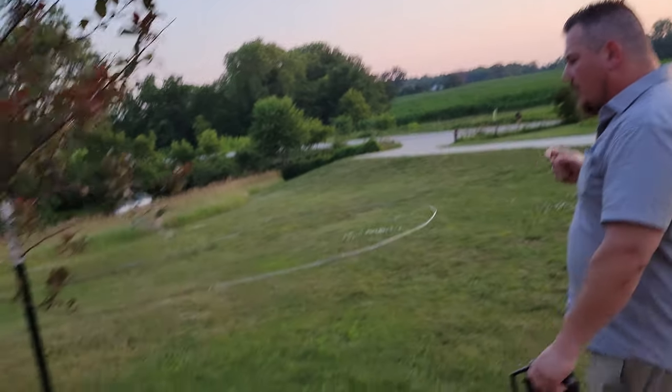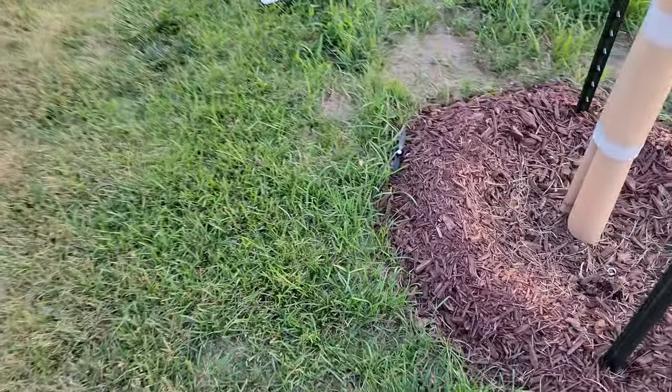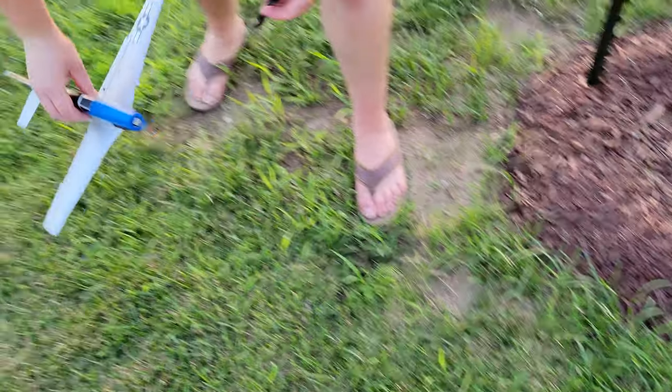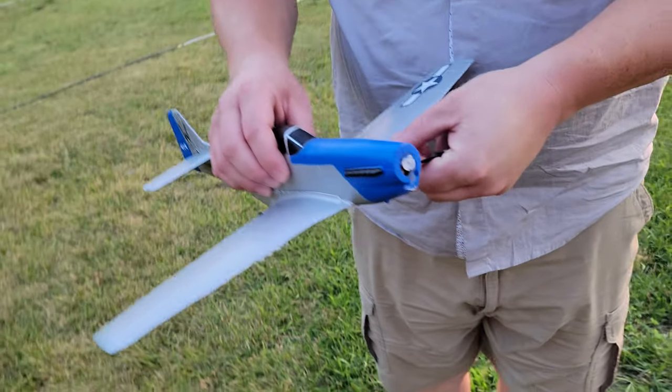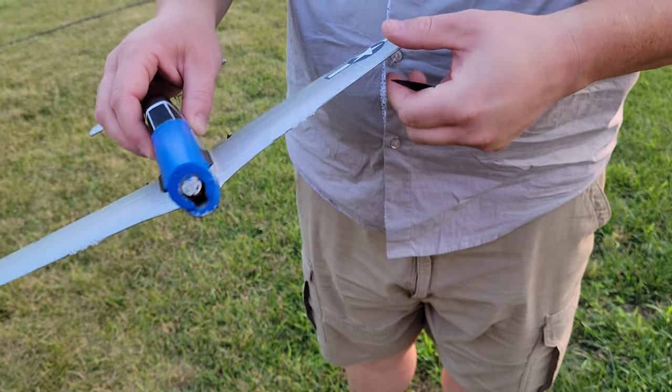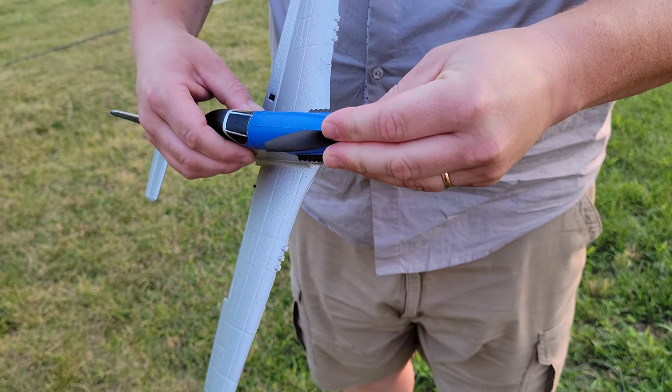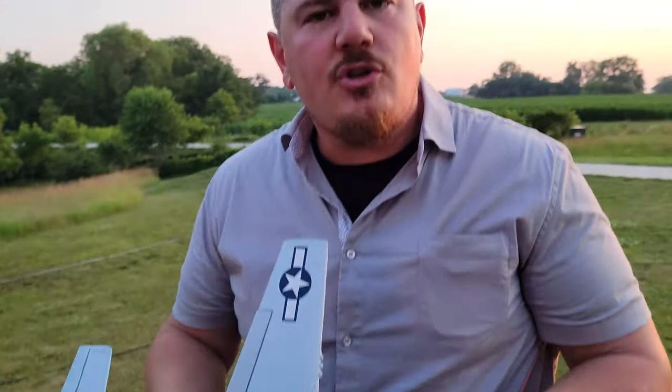Where'd my prop go? On the ground. So we hit our first cherry tree — welcome to the club. You'll be killing more trees in the near future. And just to let you know, this plane is a little bit less resilient than the smaller because it's a little bit stiffer, but that does lead to slightly better flight performance in certain arenas. Although the flight controller is where everything goes sideways.